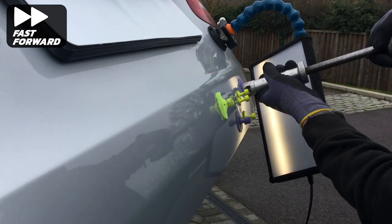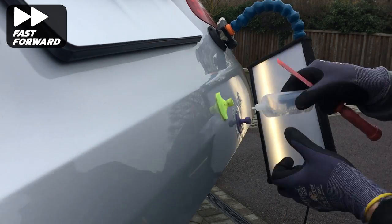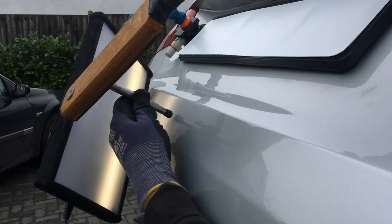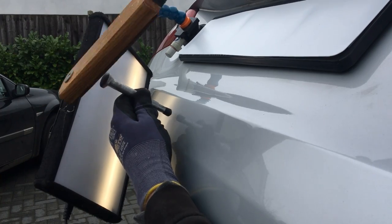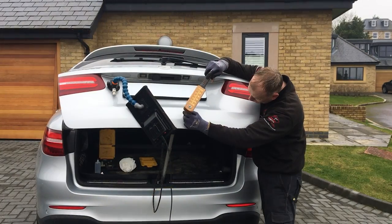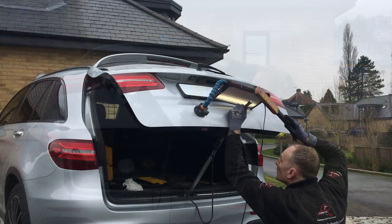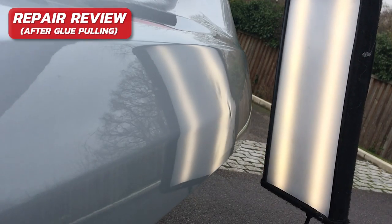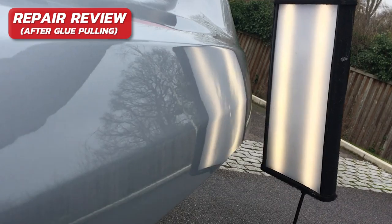I know glue pulling won't bring this damage out 100%, but the more I can lift up the less work will be needed when pushing this damage out with my PDR bars. Next I need to tap down some of the high areas surrounding these low sections with various different knockdown tools to level the panel as best I can. And here are the results after the glue pulling - as you can see it did a great job of lifting up the deep low sections.